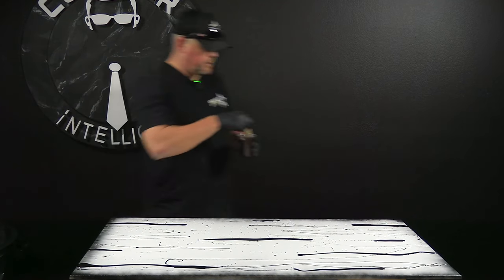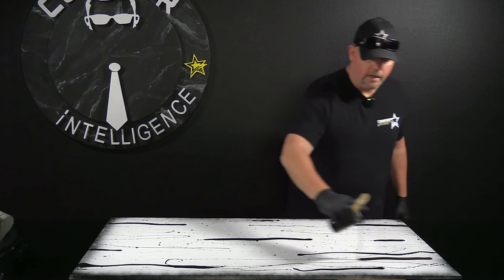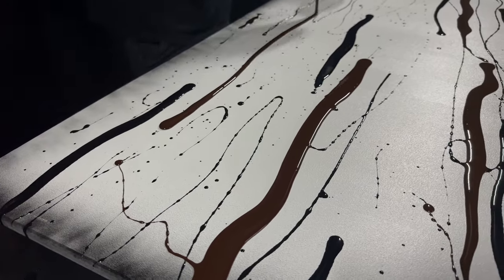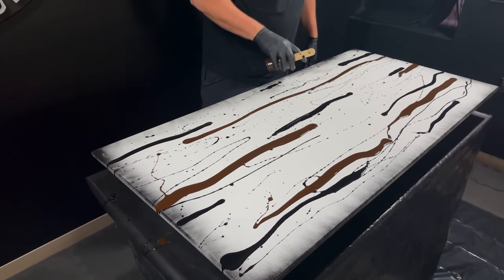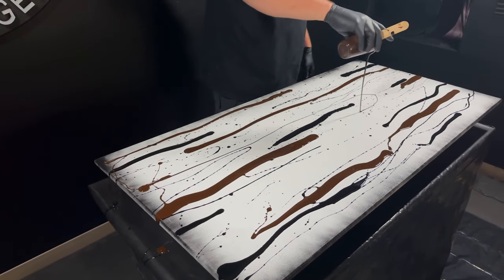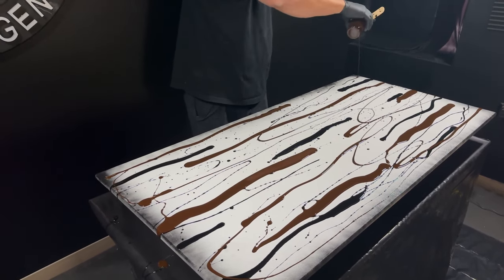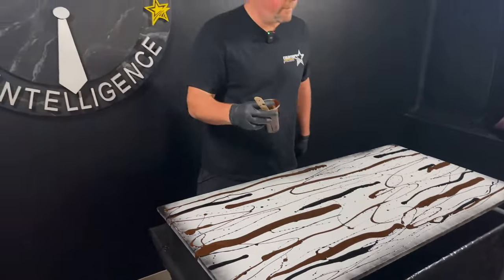We're now going to move into our walnut liquid. We're going to pour much heavier, bigger spots with the walnut than we did with the black, but again trying to be pretty uniform with the amount of walnut from one side of the piece to the other. I apologize if you hear a little background noise — we've got some construction going on in the warehouse today.